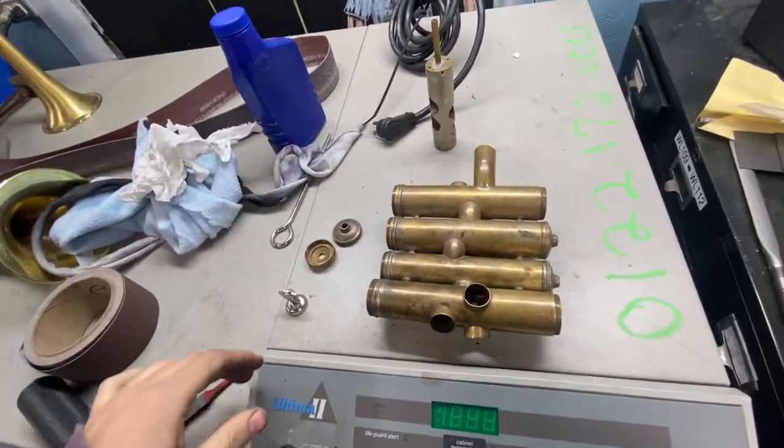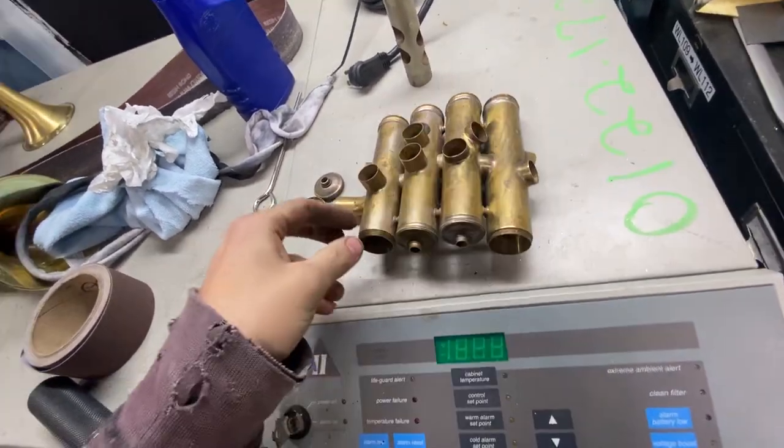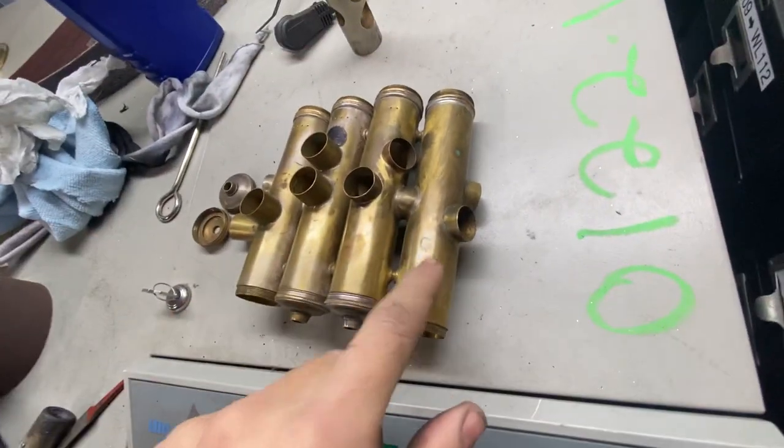I'm working on a new project today for a customer friend of mine in Indiana. So we're doing this — it's a York, it was a three-valve section, and at some point someone tried to add a fourth valve.